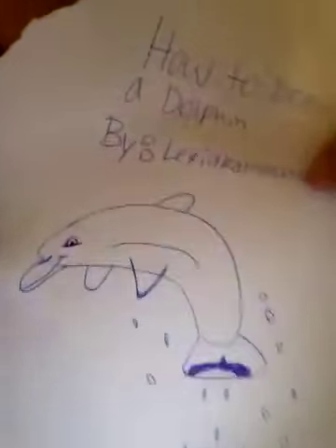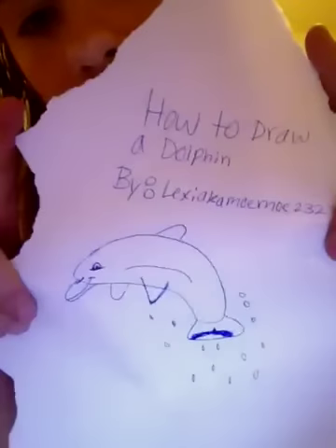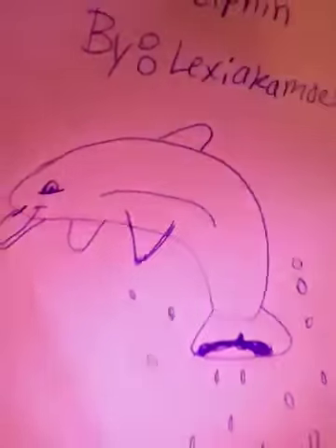This is the final result. So this is How to Draw a Dolphin by Lexi, AKA Momo2323. And this was by Damien Toll — the book was written by him.